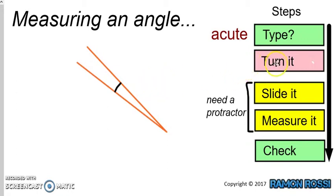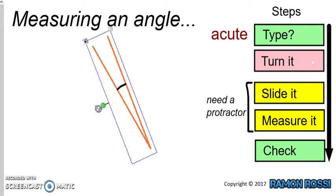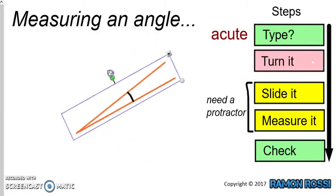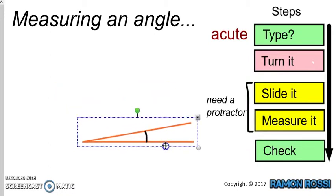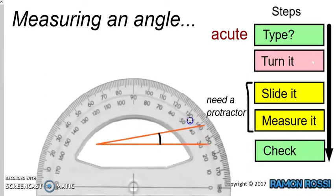We now want to turn the angle until we have a flat baseline. You would normally be doing this with a piece of paper, so you would need to turn the piece of paper around until we've got a line which is flat on the bottom. So once we've turned it and we have a line flat at the bottom — that's going to be our baseline — we can now slide our protractor over the top of our angle.